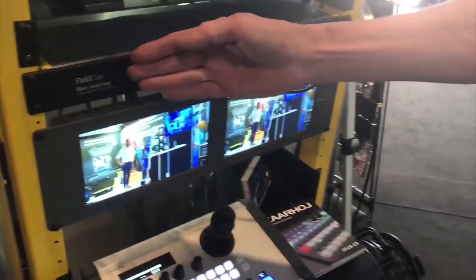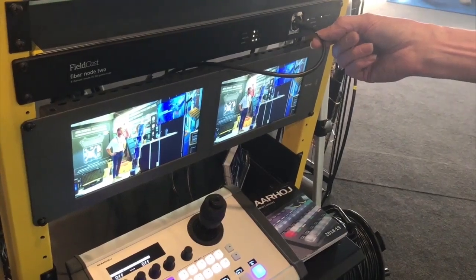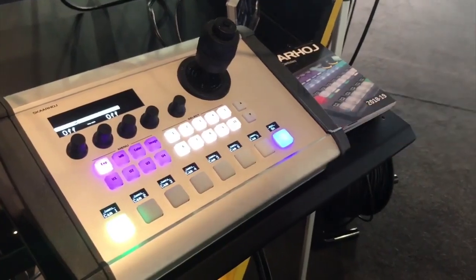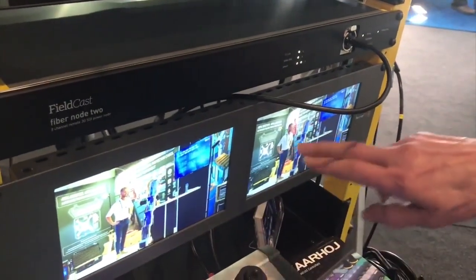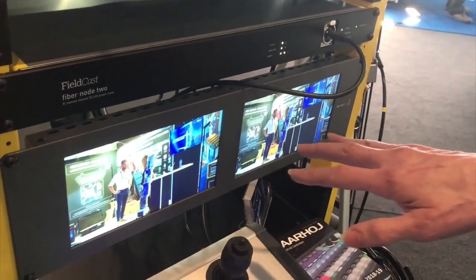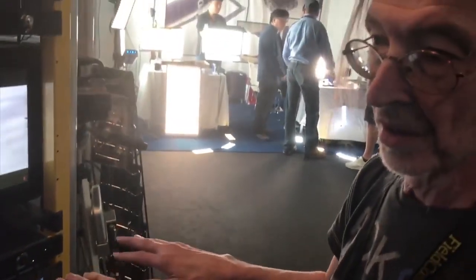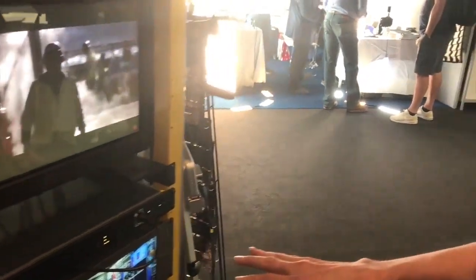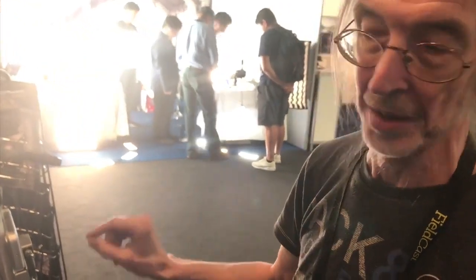At the front of the fiber node, you'll see it resembles the fiber base — it has an Ethernet connection at the front as well. The controller you see here and the monitors are both running from this box, completely powered from the fiber base. So this is truly a remote node, and the remoteness is real — the SEMT cable makes it possible.